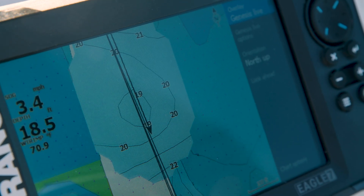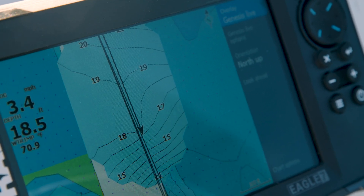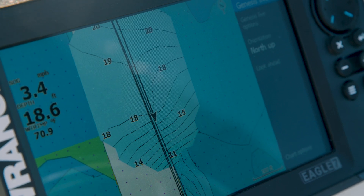Genesis Live allows you to take your display, put an SD card into it, and then have your transducer with a sonar lock on the bottom, and drive around to create your own charts. So if you're in a body of water that doesn't have a particularly good chart, you can drive around and use your sonar with Genesis Live to make your own chart as you're going out fishing, as you're searching for spots.